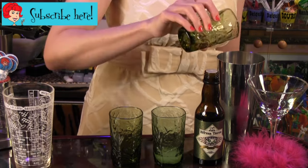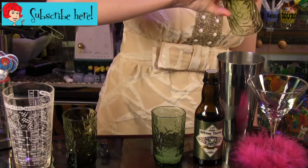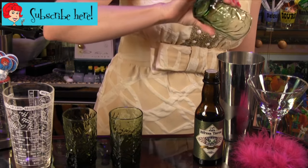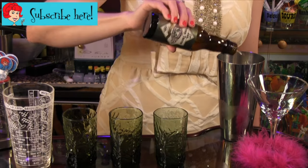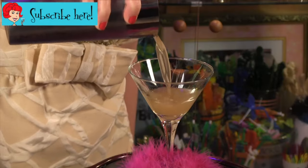All you do is combine two ounces of bourbon, one half ounce elderflower liqueur, one half ounce dry curacao, three quarters of an ounce fresh lime juice, and four dashes of celery bitters. Shake with ice and strain into a cocktail glass.